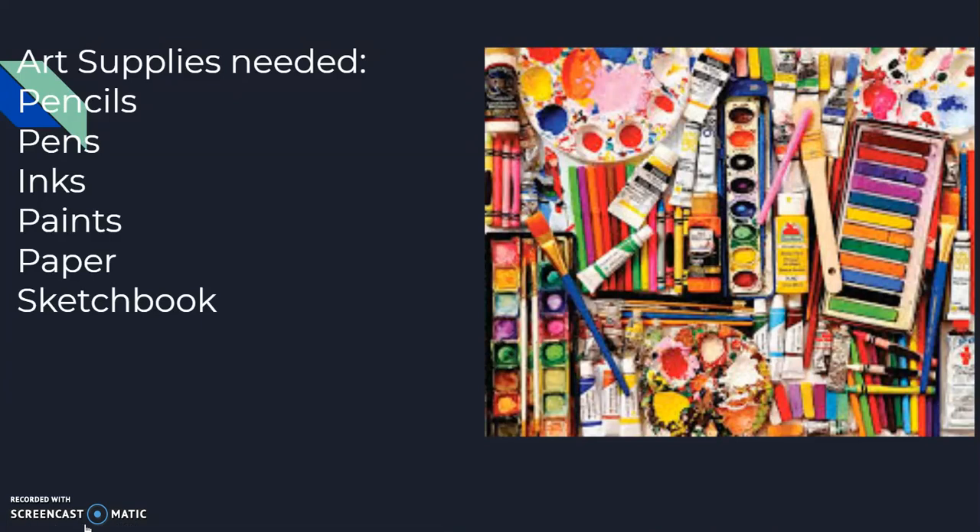Art supplies needed: you're gonna need pencils, pens, inks, paints, paper, and a sketchbook. If you need anything else, I'll let you know.